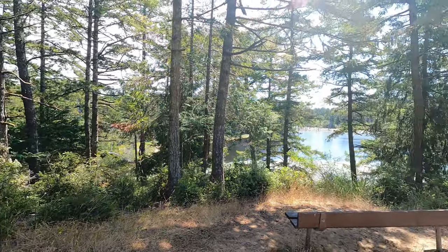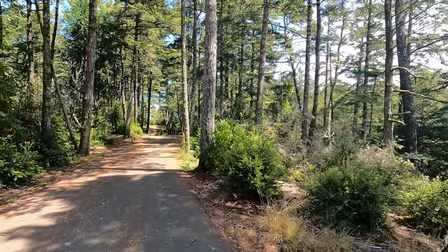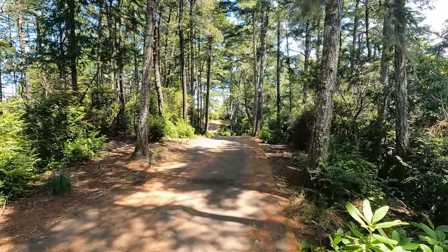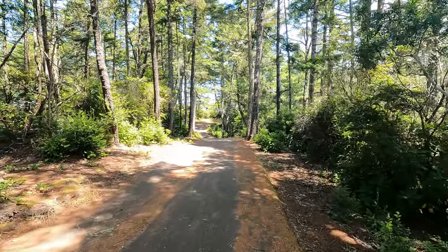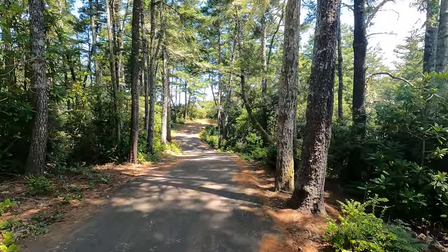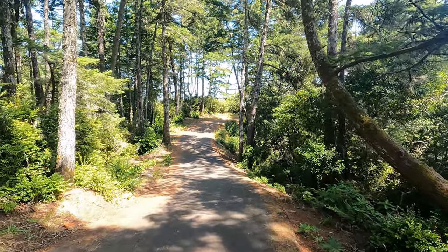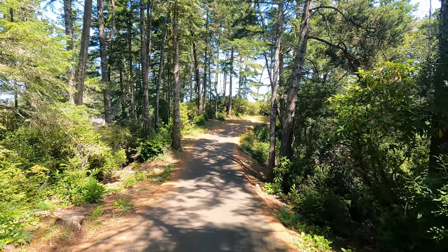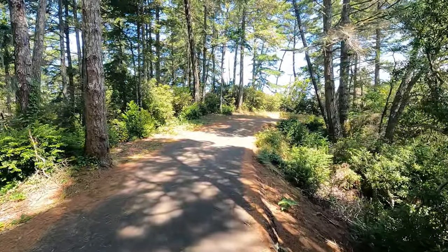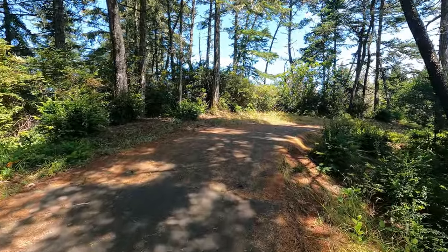Oh wow, that lovely conifer aroma! This is what it smelled like when I was at the California Conservation Corps in Galia, California. I really like this walk. It's up and down on hills, so it's a really good leg workout. You could come out here and do two, three, or four laps and get a great workout. It's the hills that make the difference.